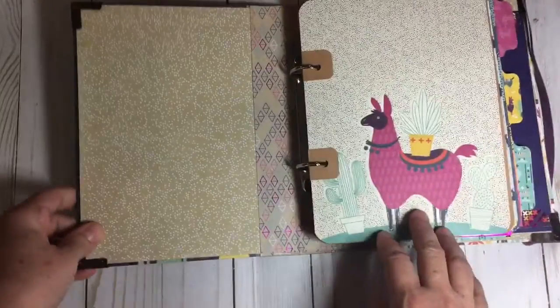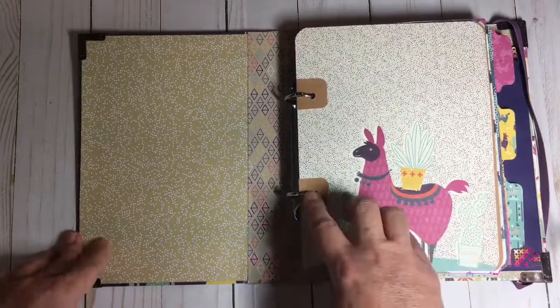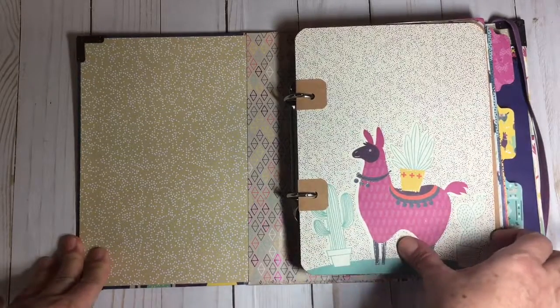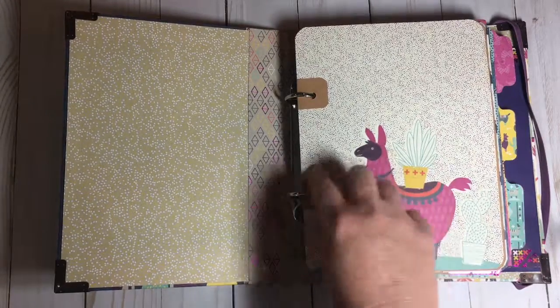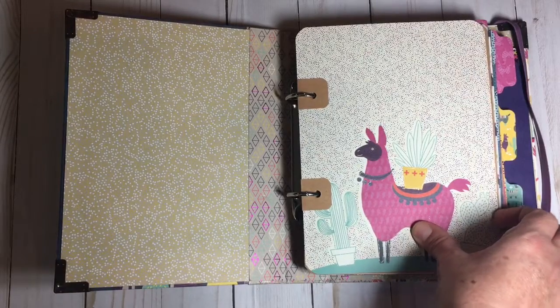The inside is this. I used Tim Holtz rings to bind it. I made some homemade ring enforcers out of craft paper for all the pages so that with the wear and tear it wouldn't tear easily.